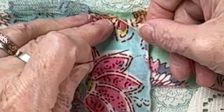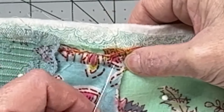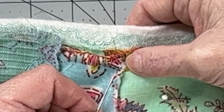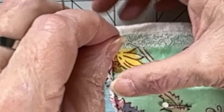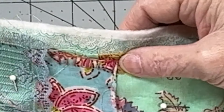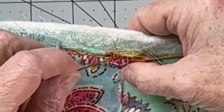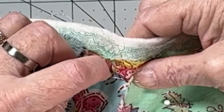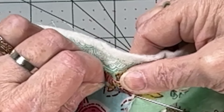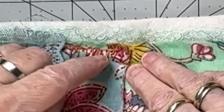Let me get up to the corner and show you how to work the corner. I'm hitting the corner at this point, going down at the base of my next stitch and coming up as usual, making the loop and catching it. Now I'm coming down at the base of the same stitch and coming up at the corner. Then I go down at the same spot and come up at the next edge, again catching that loop. And there — I've turned my corner.